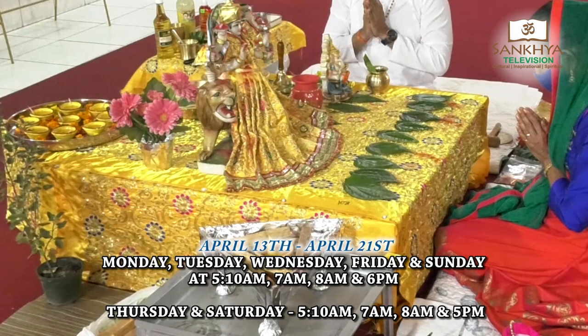In one corner of your bedi, you can place your durga murti. At the very end of your bedi, you have your hawan.